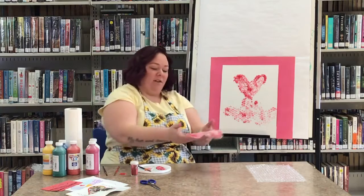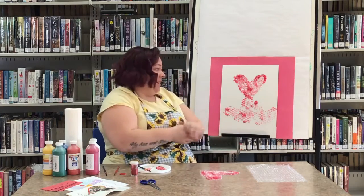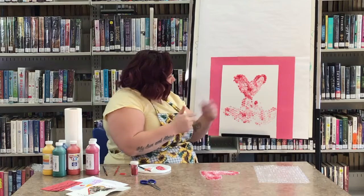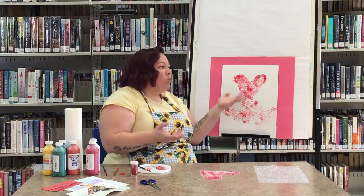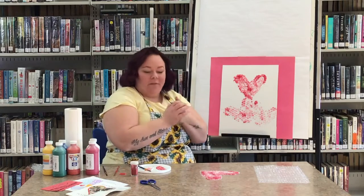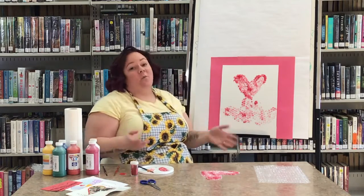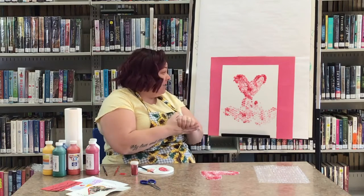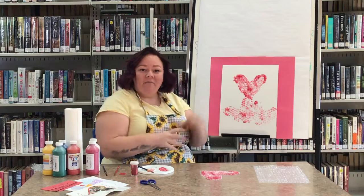Or whatever you want — you don't have to do hearts. You can paint anything and make any shape you want on your bubble wrap. That is the perfect thing to give someone for Valentine's Day or to keep it for yourself. We would love to see what you guys create — we always love seeing your art. I hope you enjoy. Have fun. Bye!